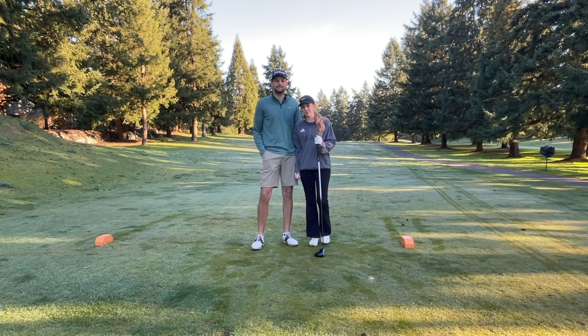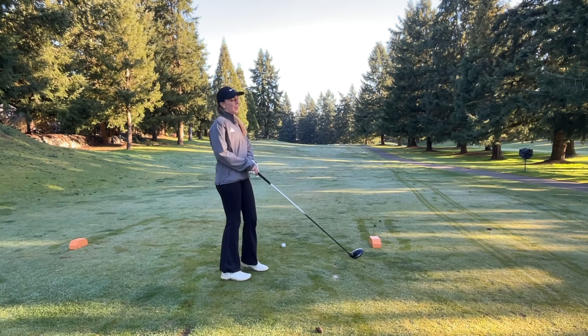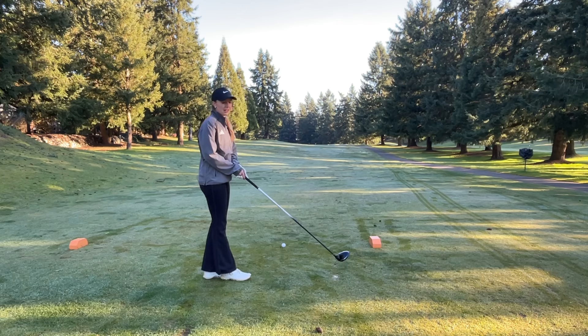I'm going to be hitting the first tee shot for us on 10. I'm going to try to hit a little bit of a draw around the corner, not too big though because I still want to keep it in the fairway.